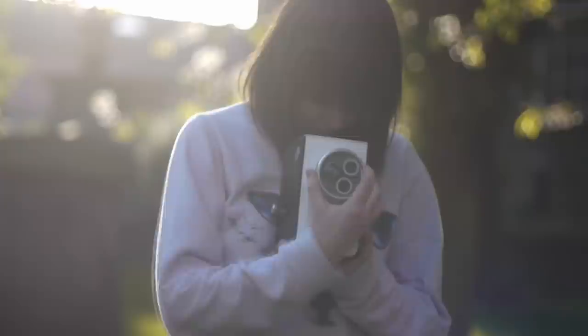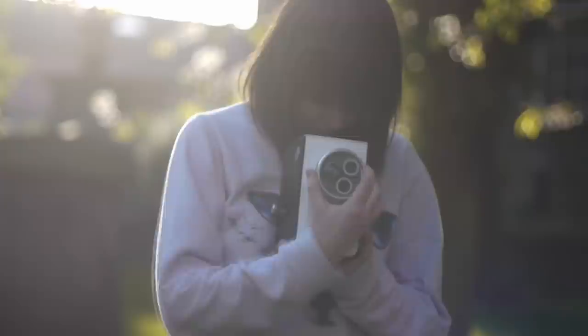Through extensive user testing the camera has been developed to be used in a studio scenario much like the one that you see behind me, and can also take beautifully curious photographs in a location shoot.